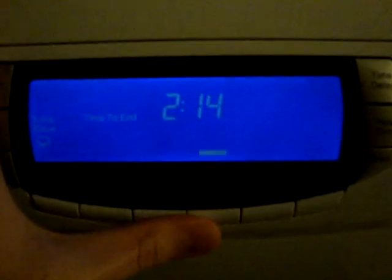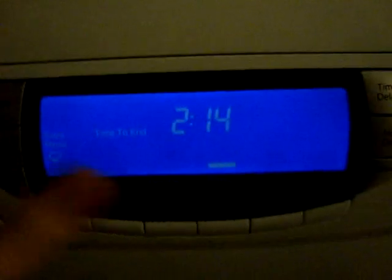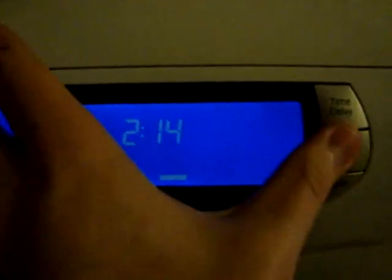The super wash 60 program: extra rinse and rinse hold are available, but that's it.